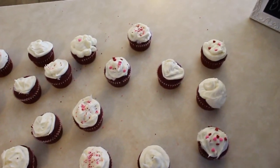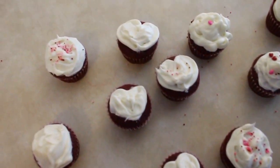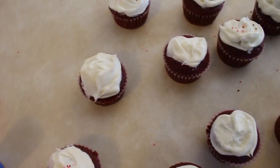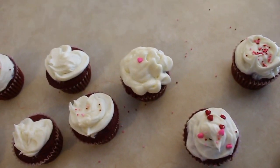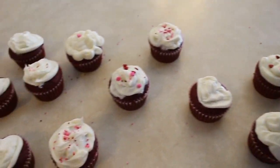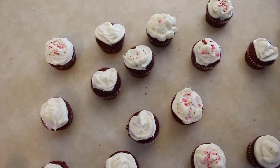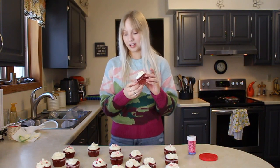Here are the cupcakes. Some of the hearts didn't turn out perfect, but I think these three right here look pretty decent, and this little one. I added some little Valentine's Day sprinkles. That one looks kind of weird — maybe I should add more to that one. But I think they look so cute. They're not like the prettiest, but they work and it was just fun to bake them for you guys.